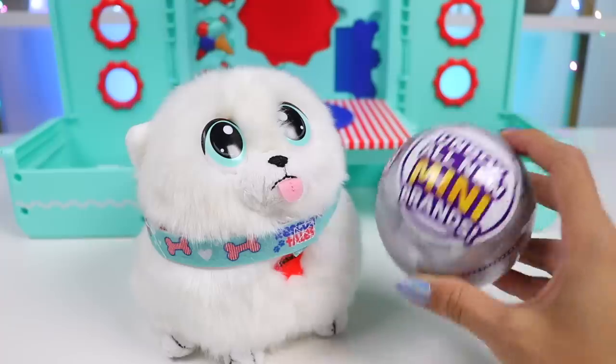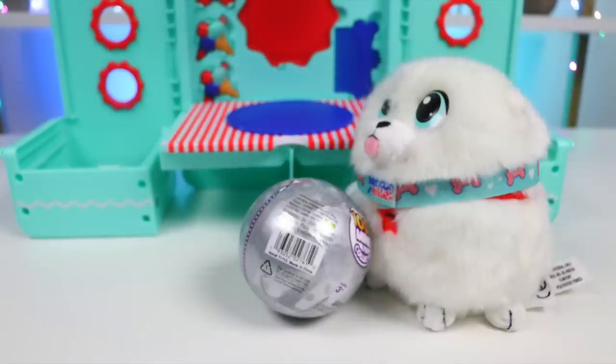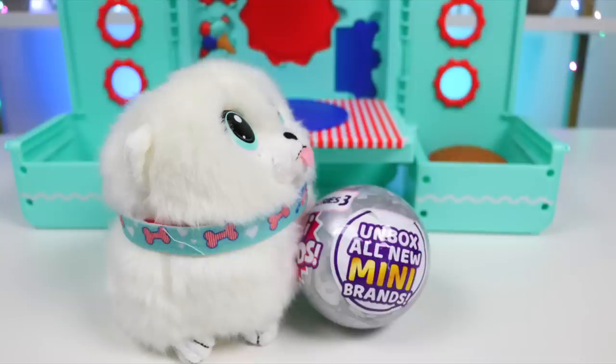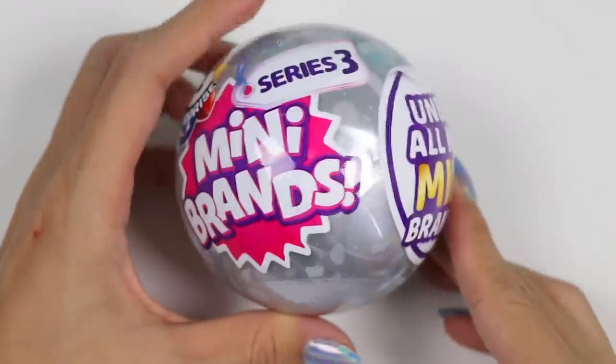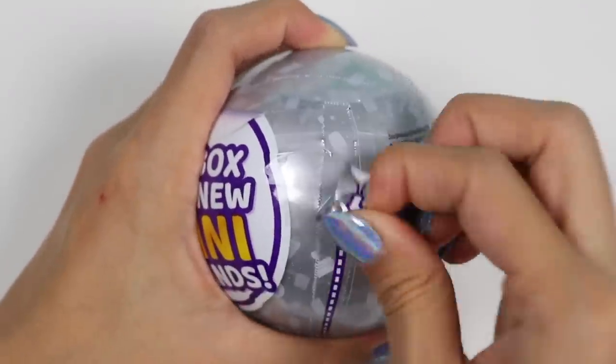Check out this Mini Brands surprise ball — it's all yours! Bring it here, Sushi! I'll help you open it! Good boy! This is a Mini Brands ball from series 3! Inside we're going to get a bunch of tiny replicas of real life items! I can't wait to see them — let's open it!